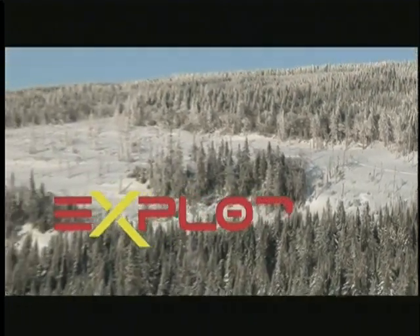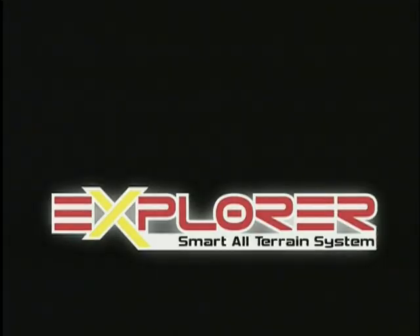The Explorer conversion kit is unique in the world and incomparable in the market. It fits on almost every motocross, enduro, or supermoto motorcycle and opens up new ground for snow biking.